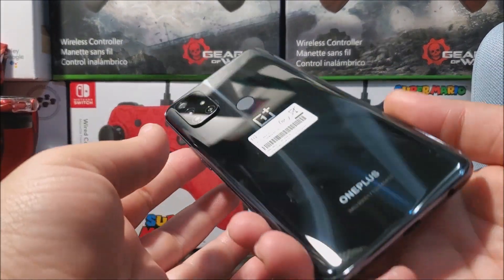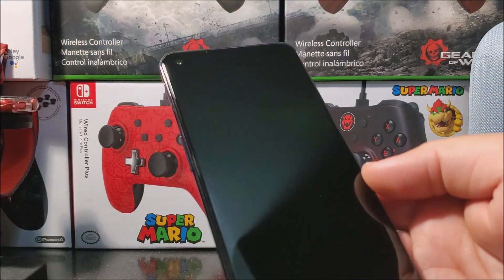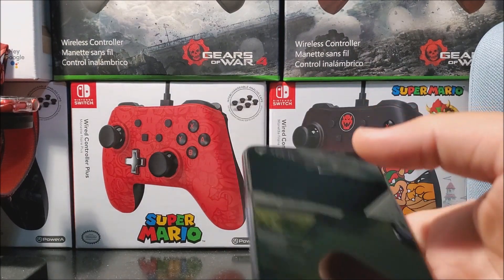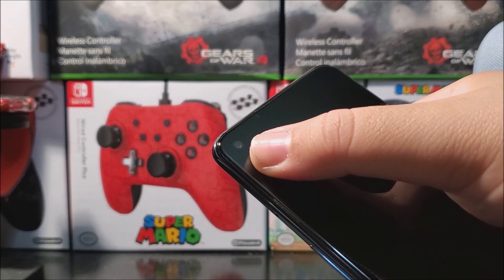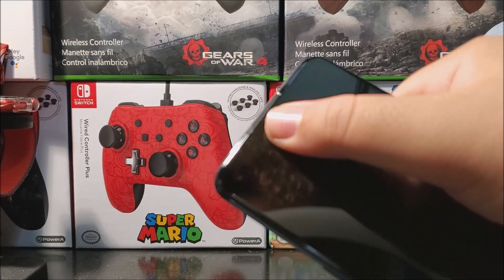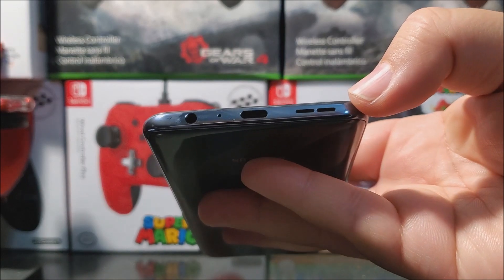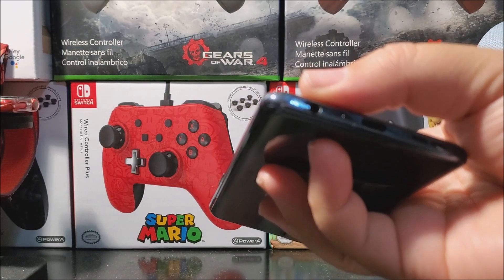So now I'm going to read you some of the specifications. The screen size is 6.49 inches Full HD with a 90Hz display. We have a front camera of 16 megapixels. We also have the front speaker — this device supports stereo sound, so it will sound at the bottom and also at the top. As you can see here, we have the speaker, the Type-C charging port, the microphone, and the 3.5mm headphone jack.